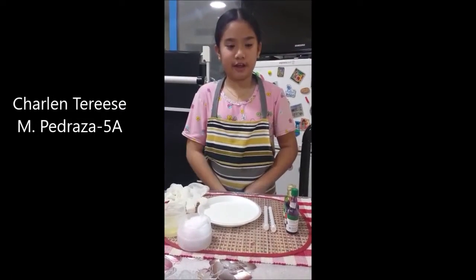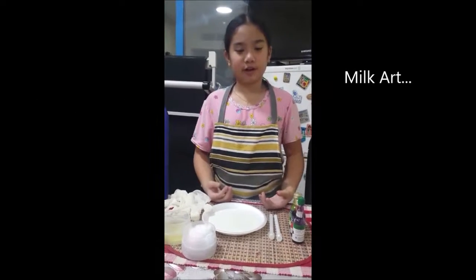Hi, my name is Charlene Pajasek of grade 5A. I'm going to be doing an experiment called Milk Art.